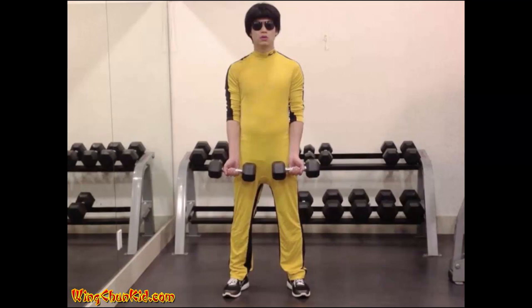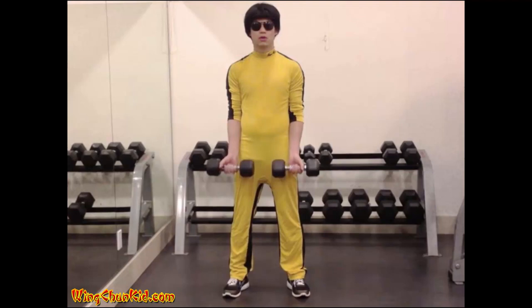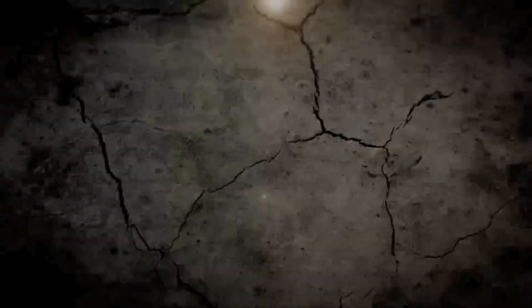Wrist Roller: Hold two dumbbells firmly grasped directly out in front of you. Then, with the palms out, curl the dumbbells up. Do not bend your elbows, or the effects of the exercise will be divided between your forearms, biceps, and shoulders. Reps: 8-12. Note: can also be done with a barbell.